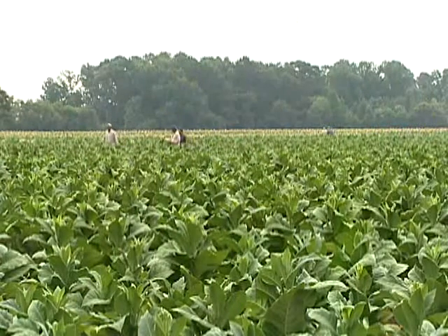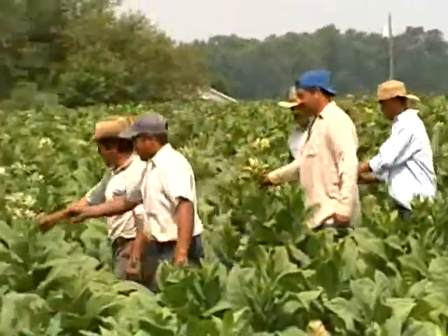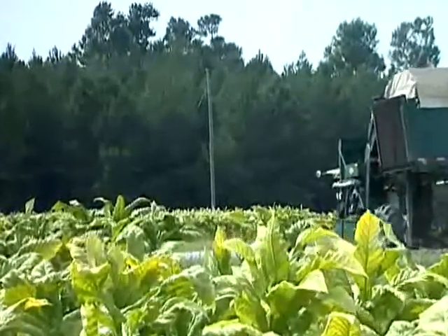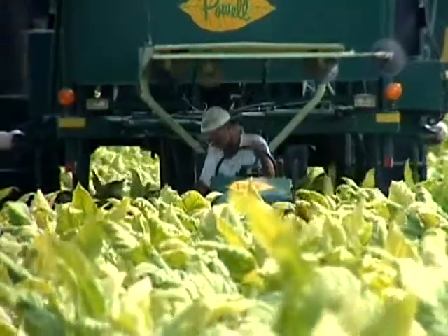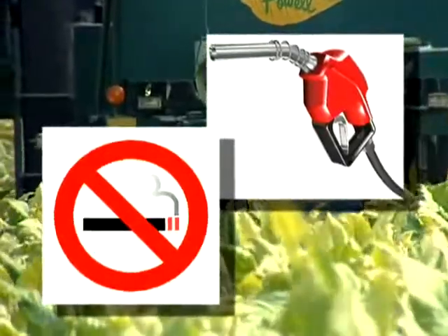Antes de operar la cegadora, debe observar y cuidar que no haya nadie cercano a la máquina. También tenga cuidado con las líneas y postes eléctricos, ya que estas cegadoras son lo suficientemente altas para golpear uno de estos. Cuando esté manejando la máquina, fíjese en dónde está la gente, dónde están los carros y ponga atención en los cables. Siempre al cargar el tanque de gasolina, apague la máquina y cuide que no haya nadie fumando cerca.